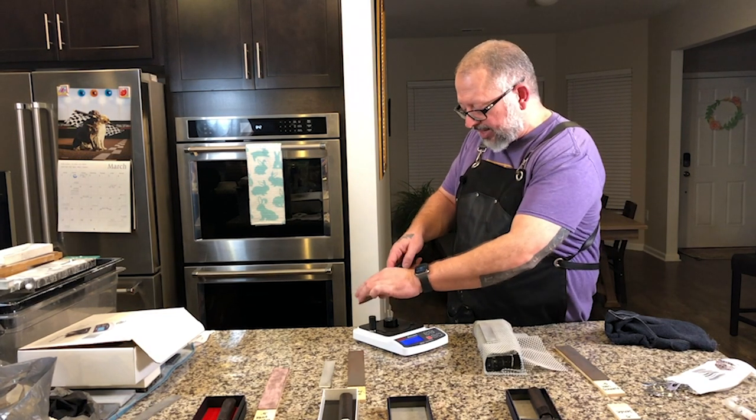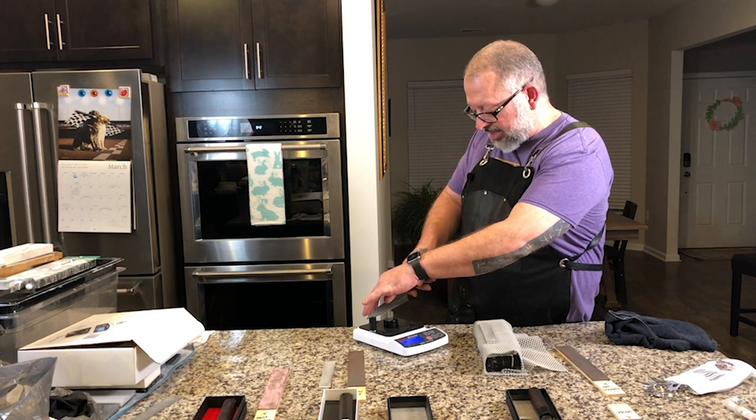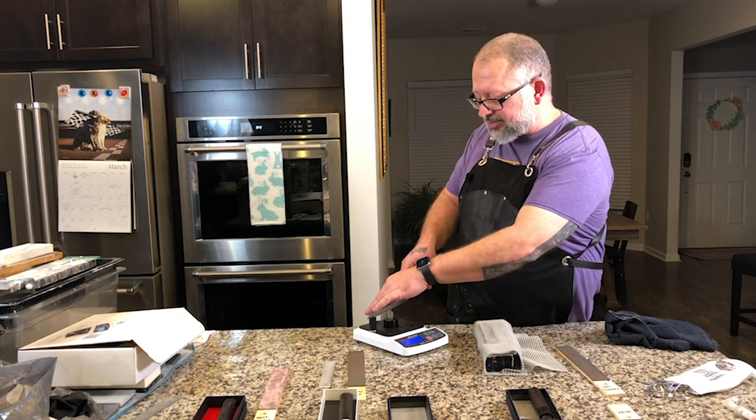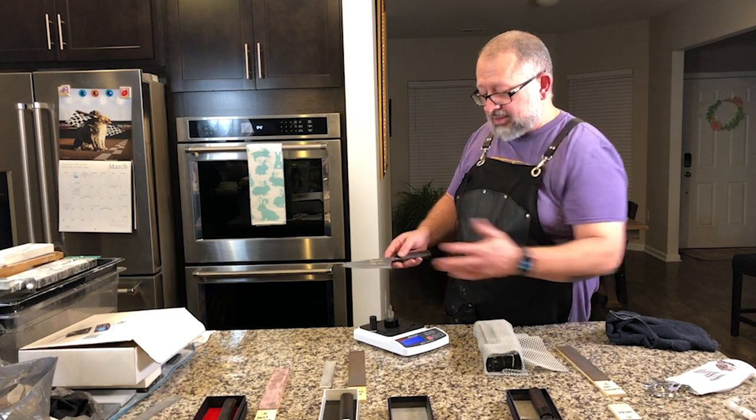After another round without the towel, we're at 127 — no significant change. How sharp are these knives getting?